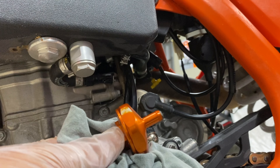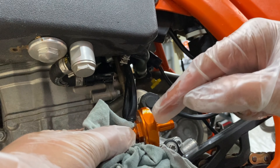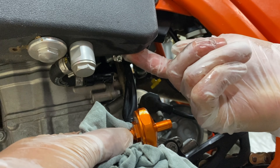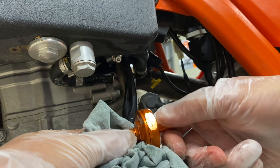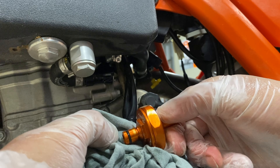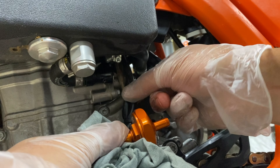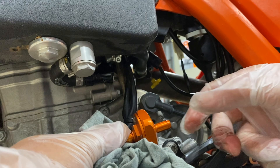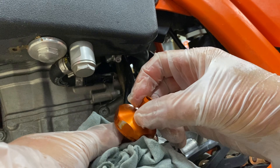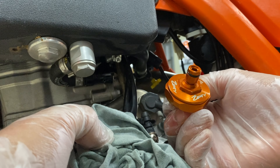Straight away I can see it has been rubbing on the inside of the tank up in here. You can see some of that anodizing has worn off. And some more rubbing on the other side, probably from the hoses at the back there. So anyway, we'll get this up on the bench, open her up and see what it's like inside.